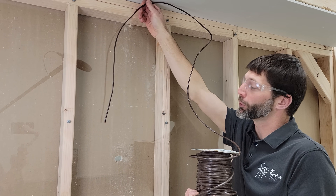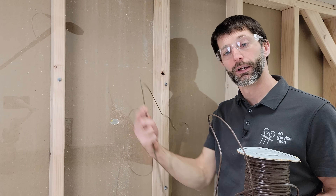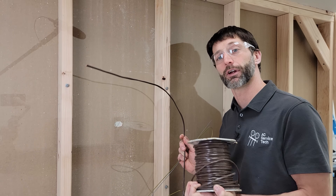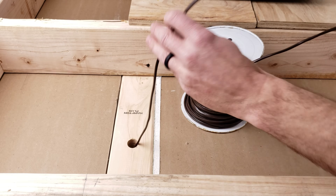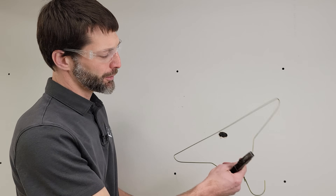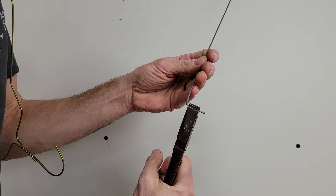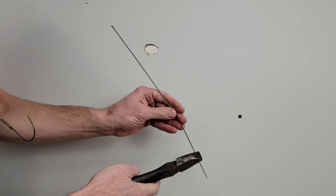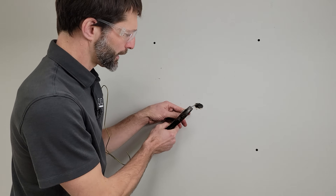Method one involves taking the thermostat wire and pushing it down the wall, then grabbing it on the other side with an insulation hanger or a coat hanger. This is 18-6 wire — that's 18 gauge with 6 wires inside. We only need five wires for a furnace and air conditioning system. If we were going to do a heat pump we would run 18-8 wire just to be safe. I use an insulation hanger and bend a 90-degree angle, then come back with a reference point so I can grab inside the wall.